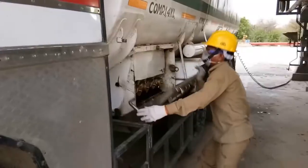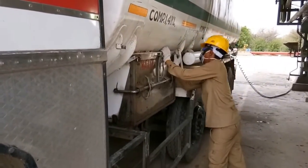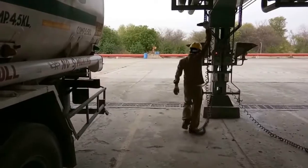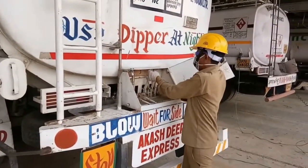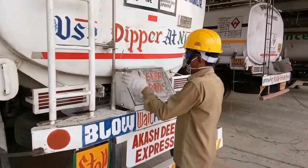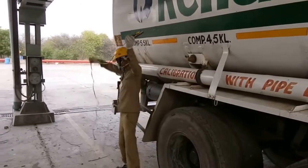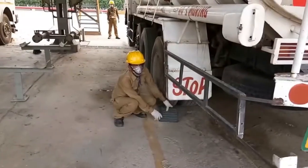After placing the fire extinguisher on the truck, the driver will close the valve box and lock it properly. He is closing the valve box, removing the bonding and earthing clips, and at the same time he will ensure that all master valves are in closed condition and the master valve box is properly closed. He will also remove the bonding clip from the other side of the truck. The truck is now disconnected.